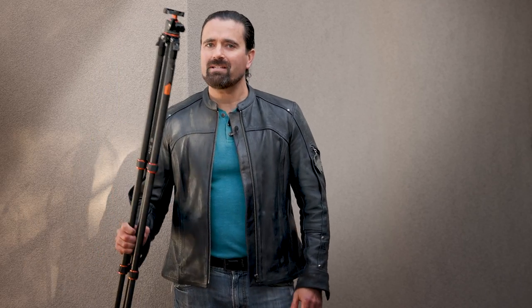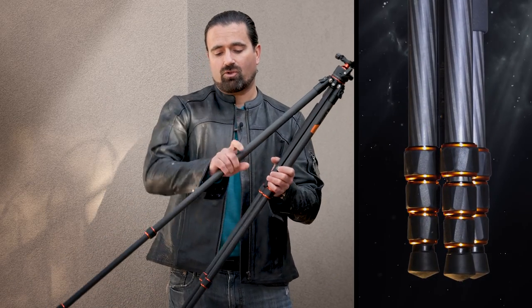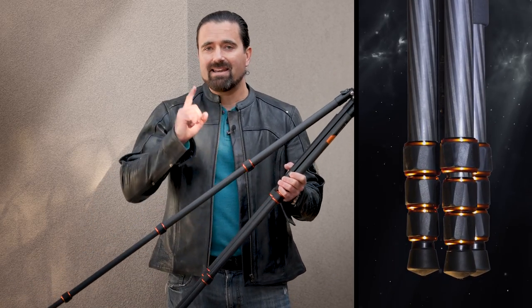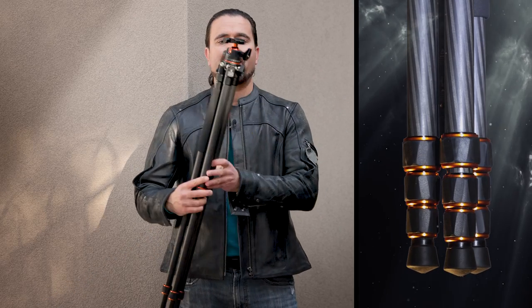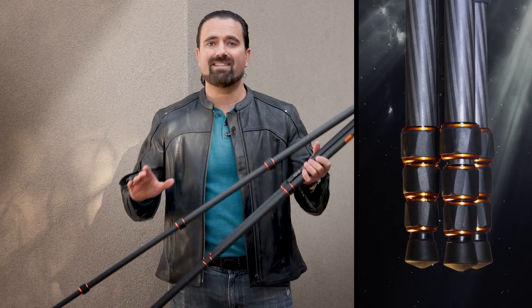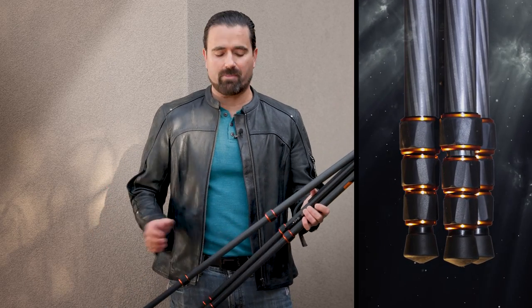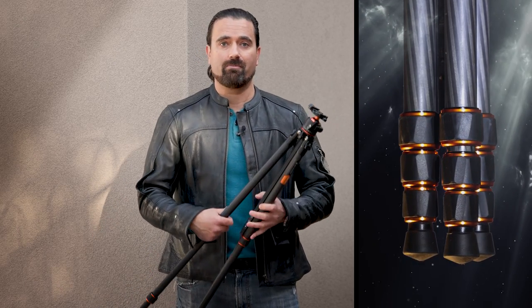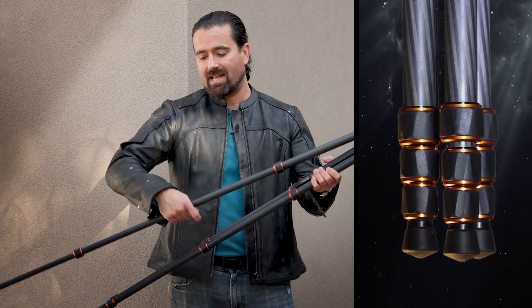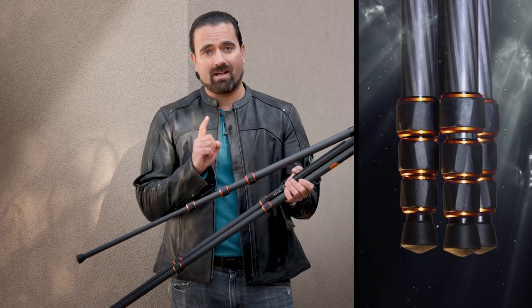If there is one piece of advice I could give when shopping for a tripod, always make sure you get the twist lock legs. Never buy a tripod that has paddles on the legs — that is the worst design flaw in the history of photography. They get caught on everything: trees, branches, cars, seat belts. That will make your life absolutely miserable. Always make sure your tripod has twist lock legs. This is the best decision you'll ever make.